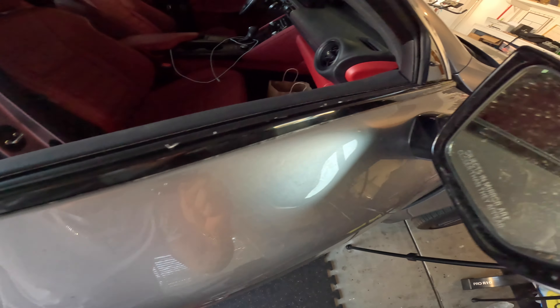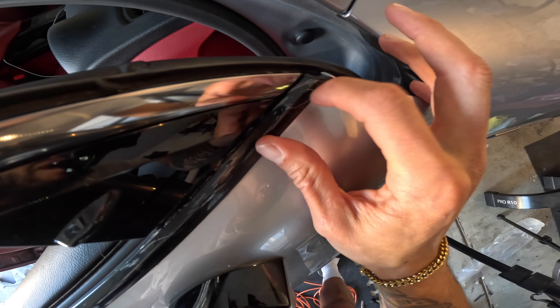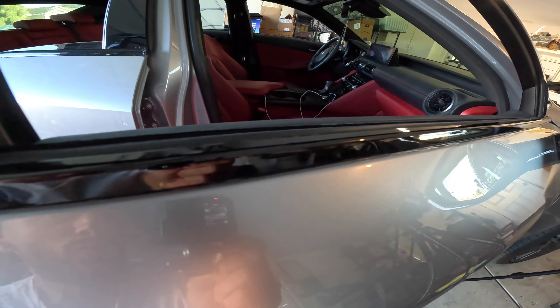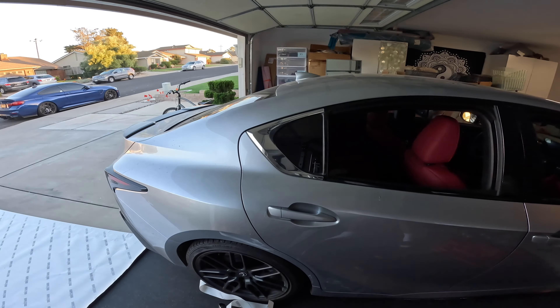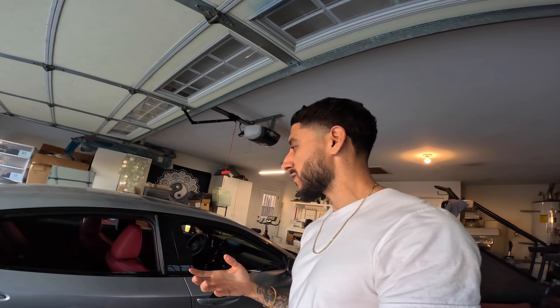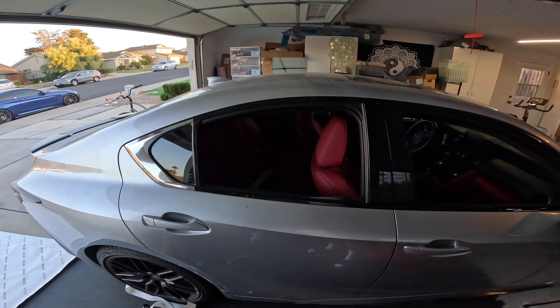We heated it up and laid it down — now let's take off this protective layer of film and see how it looks. Honestly, it's not the cleanest; this is my first time doing this. But it's not the worst job ever either. I had to stop recording because it was harder than I thought, and I was getting too caught up trying to explain what to do instead of concentrating on the actual work.